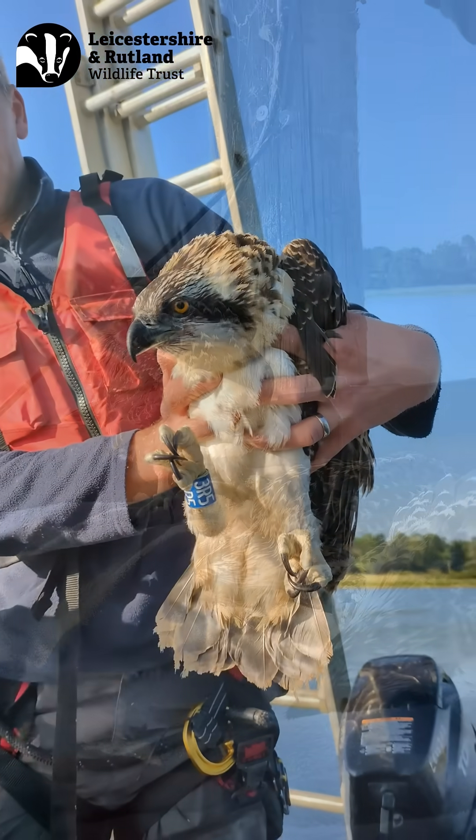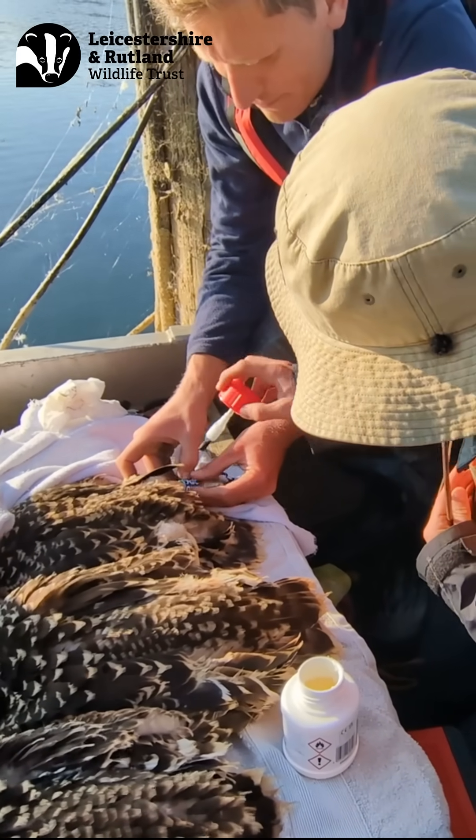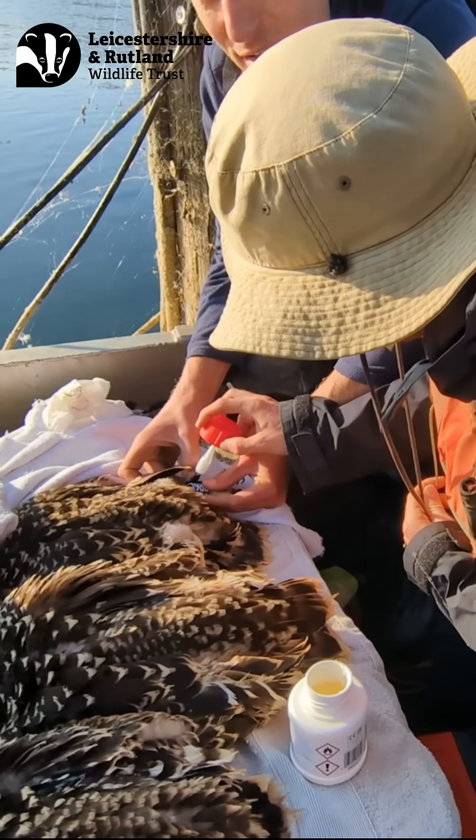The blue Darvik ring contains a mixture of letters and numbers and this is what we will use to identify the chicks this year and hopefully for years to come.